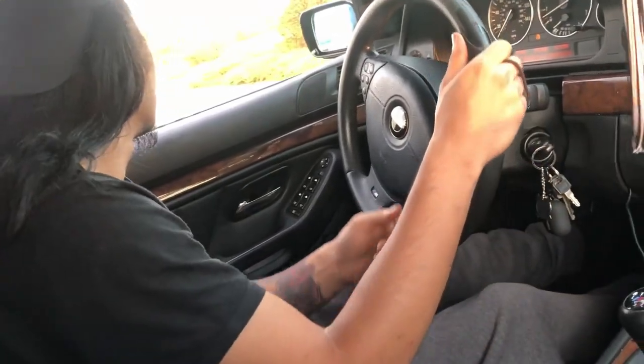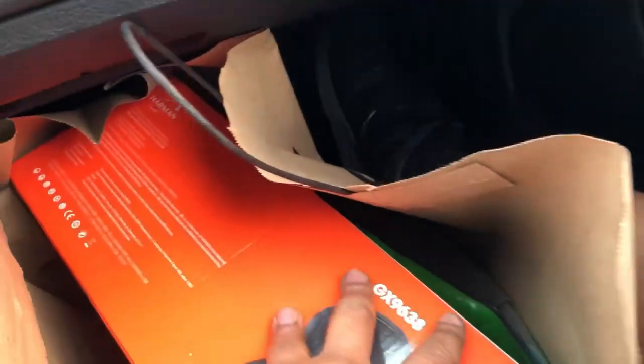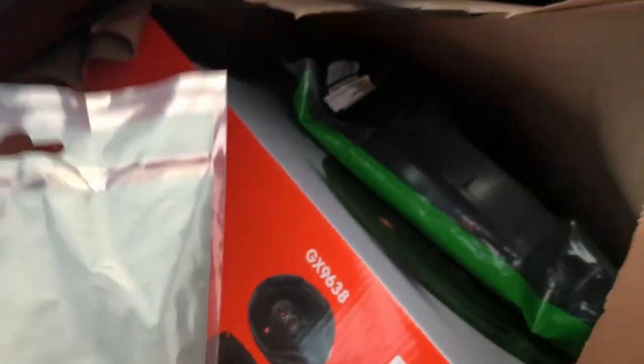Me and your boy went to Best Buy to pick up the new speakers to put in the back of my IS300. We got the bracket speakers, we got JBLs GX9638, and some harness. We got the harness to put on the bracket to make sure everything's all nice and smooth. We're going to go back to the casa and find out if everything's going to work out.